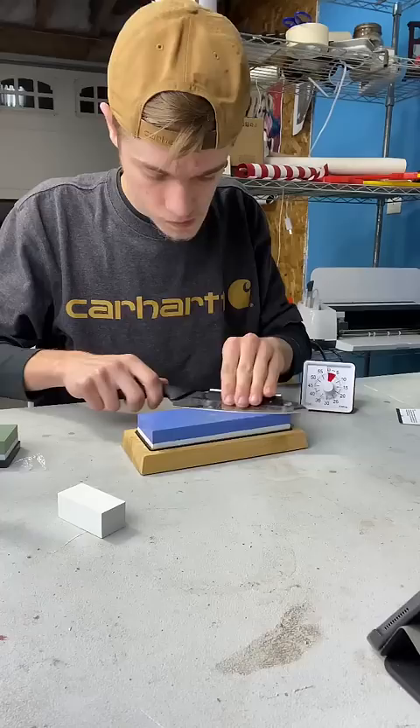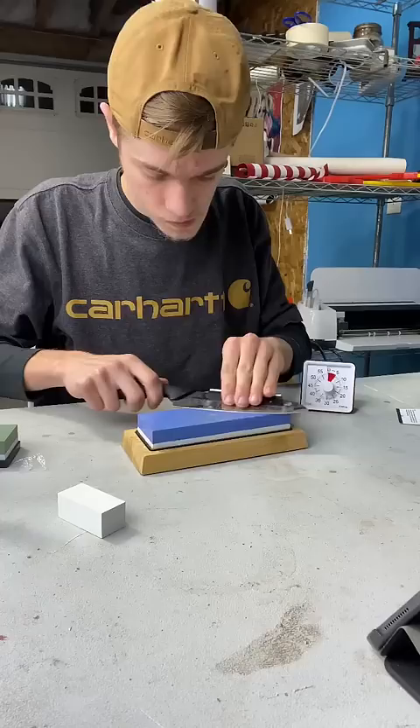Anyways, luckily I have this sharpener. It's gonna solve all my problems. I got out the included whiff — I mean instruction pamphlet — and began reading it. It does have a whiff. I don't know why. I mean, that's a perk if you're into it. And I followed those instructions step by step: 400, 1,000, 3,000, 8,000.